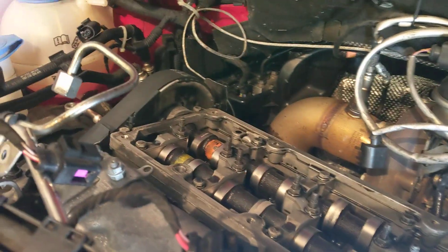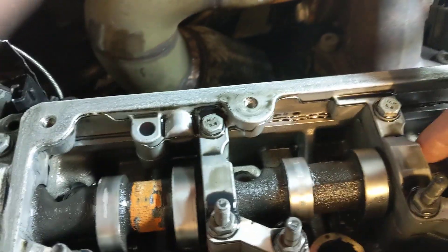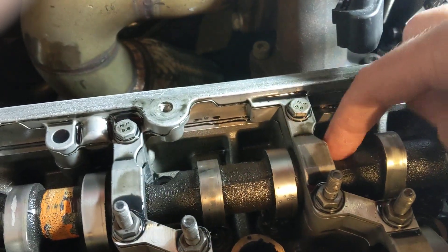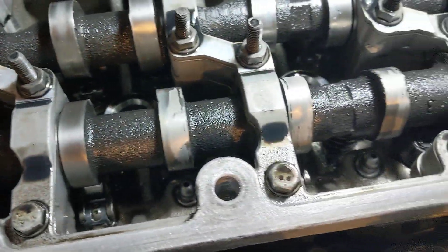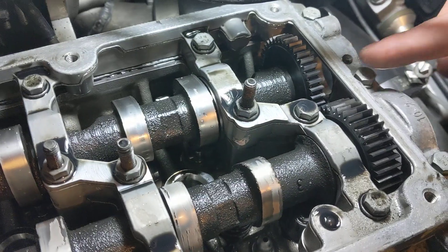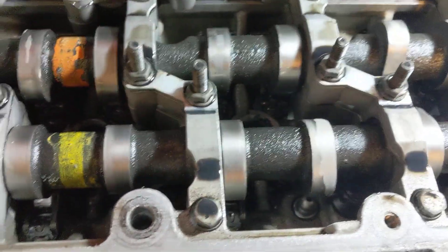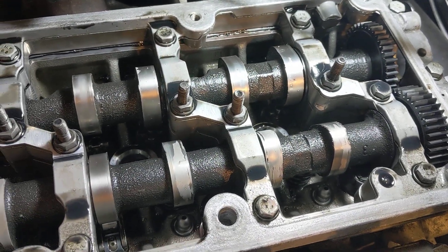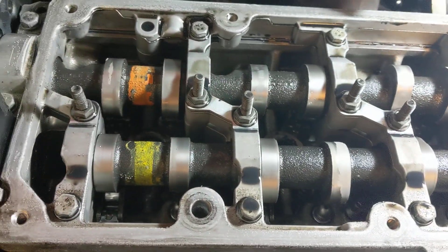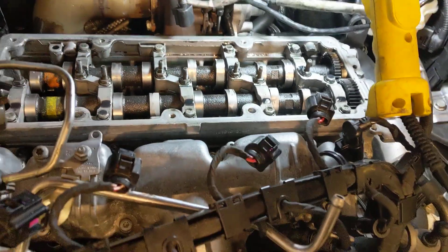The exhaust cam notches are right where they're supposed to be for near top dead center — the grooves lined up for the head bolts. But the intake cam has spun completely off. It looks like the cam gear broke loose and just freewheeled. So I'll have to take it apart — I'm sure there are smashed valves and valves that have whacked pistons, since the intake cam is totally out of time.